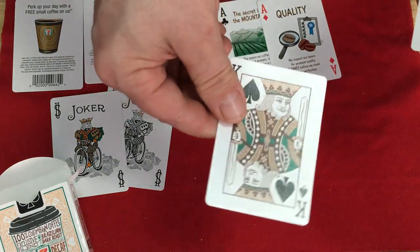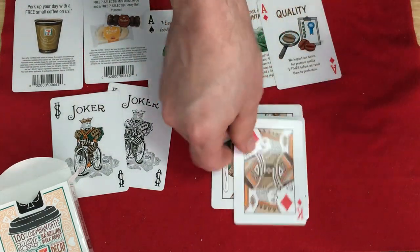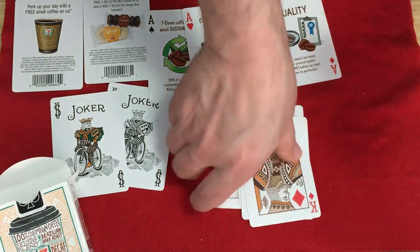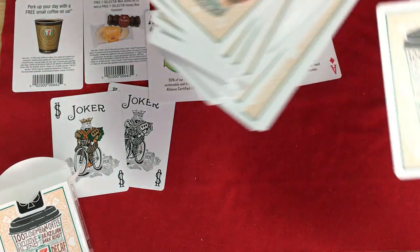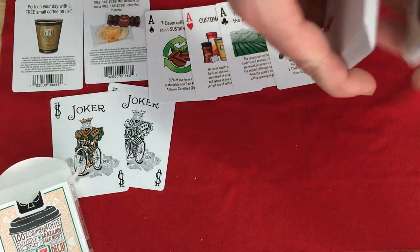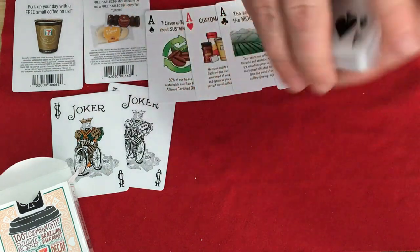Everything else is standard — recolored court cards, and standard number cards as well. It's Bicycle stock — Air-Cushion Finish, as you might suspect. It's not bad; it's a nice little Bicycle-branded deck. Handles good. Looks pretty cool. Fairly straightforward, as you might expect.